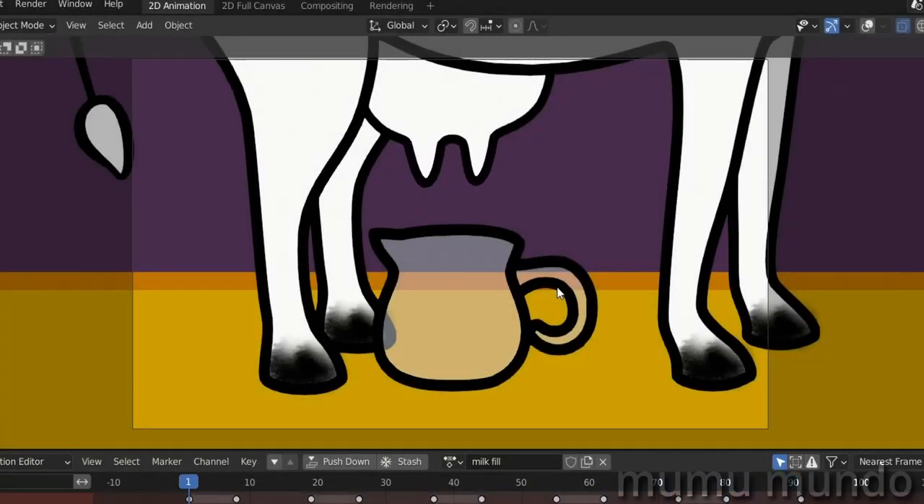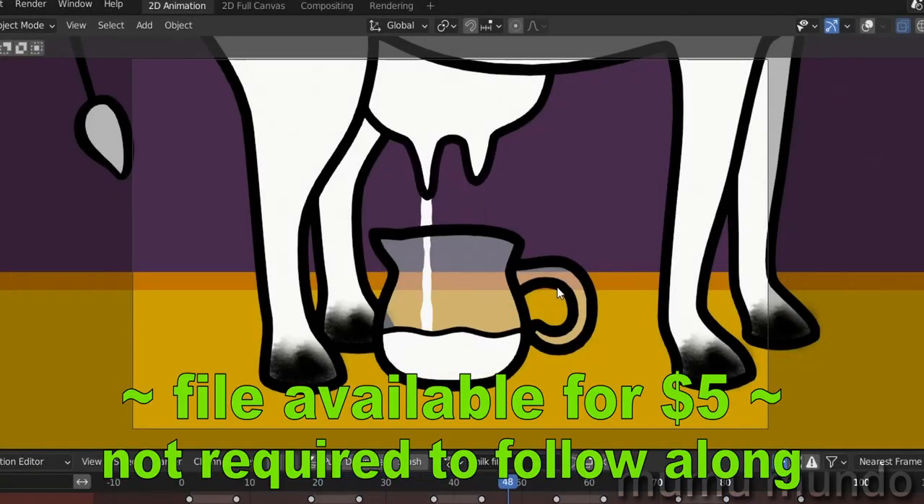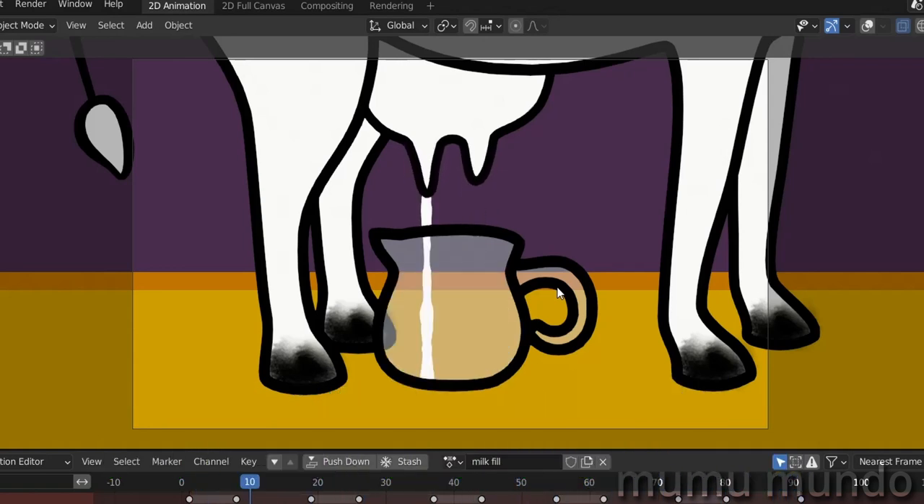Hello guys, welcome to a new quick tutorial. Today we will make this nice animation of a filling milk jug. This animation would be a pain doing it just with rigging only or just with frame-per-frame, so today we will use a life-saving technique combining frame-per-frame and rigging. Stay tuned and enjoy the tutorial.